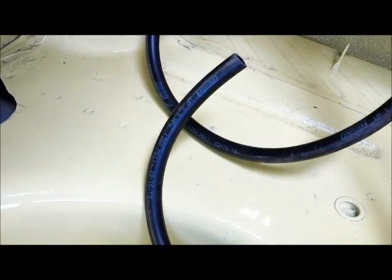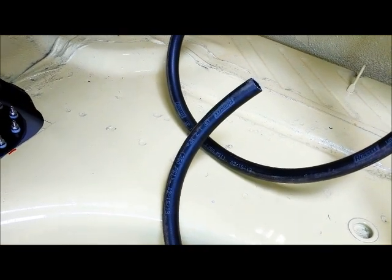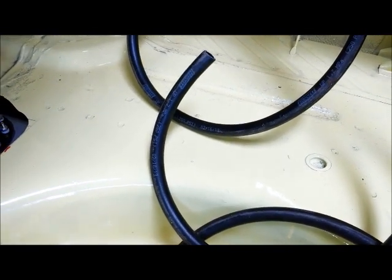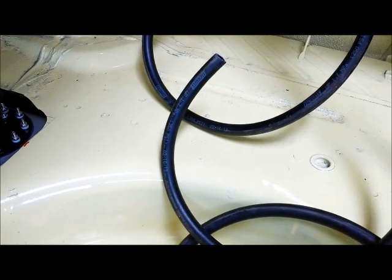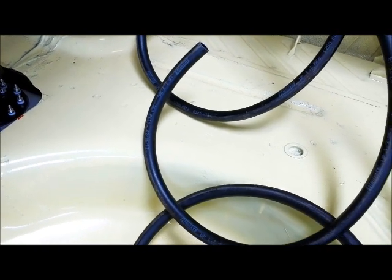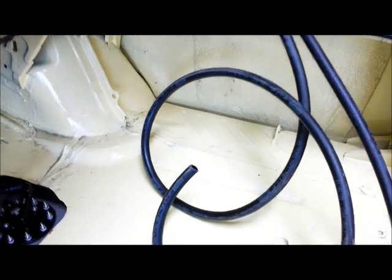We're going to be using Russell Twistlock fuel line for our fuel system here, and it is rated for 250 PSI. It also uses synthetic rubber, and it's got a fabric reinforcement liner in it. It can be used with any type of fuel — alcohol, hydrocarbon-based fuel. It's good for additives, pretty much anything you want to put through it. It's real durable and it connects to the AN fittings.